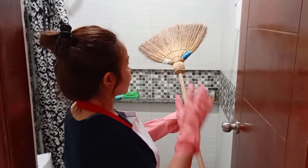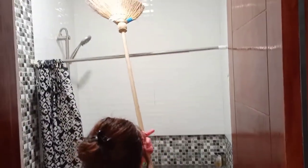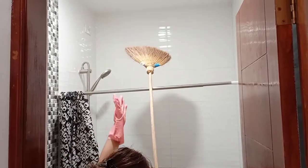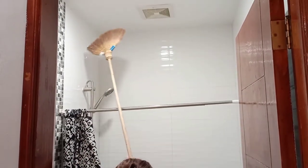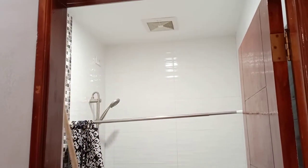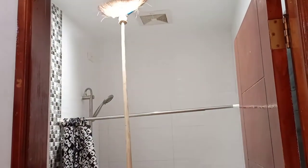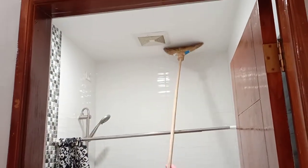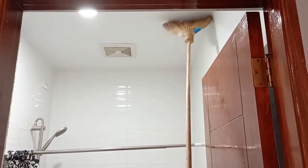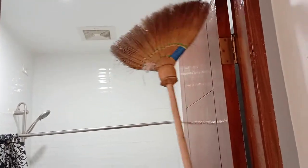Get your cobweb remover. Starting from the door, clean the ceiling from the far side to the near side using a backward and forward motion, until you reach the doorway. Then set aside your cobweb remover.